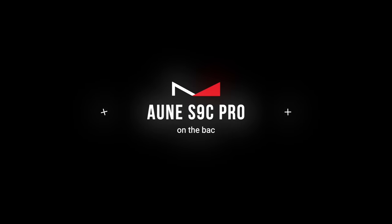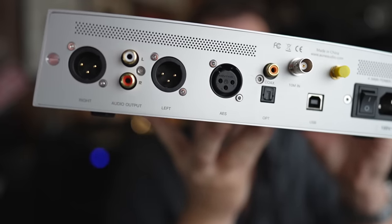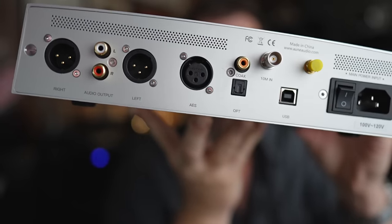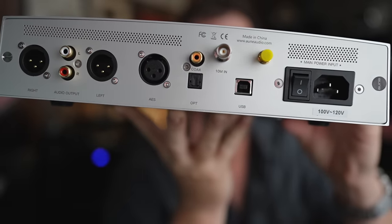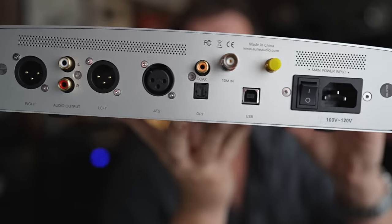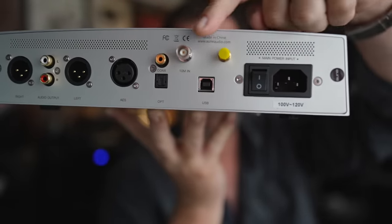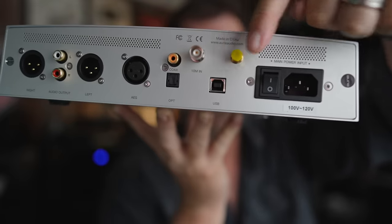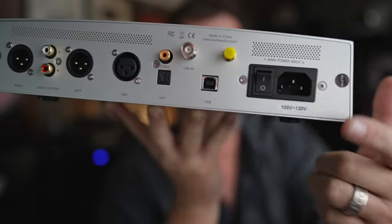On the back you have balanced XLR outputs and an RCA single-ended output. There's an AES input for all you fancy people, an optical input, one single coaxial input, a clock connection, a full-size USB input, and where the Bluetooth antenna attaches. You also have a master power switch and an IEC connector.